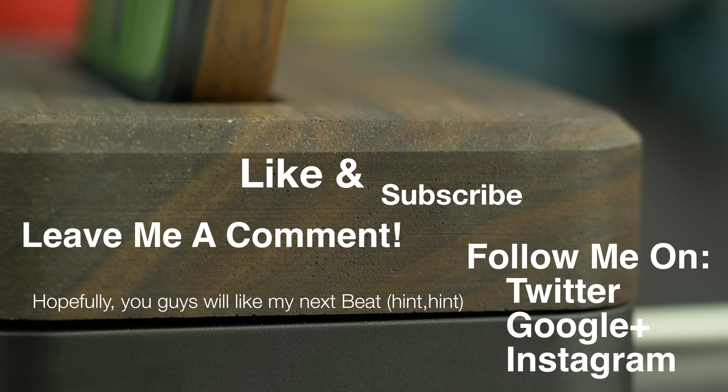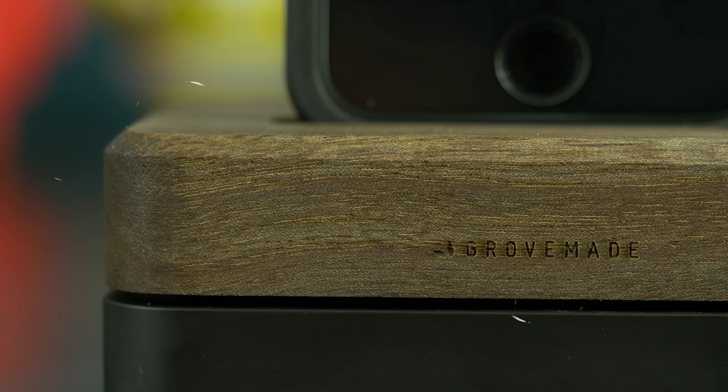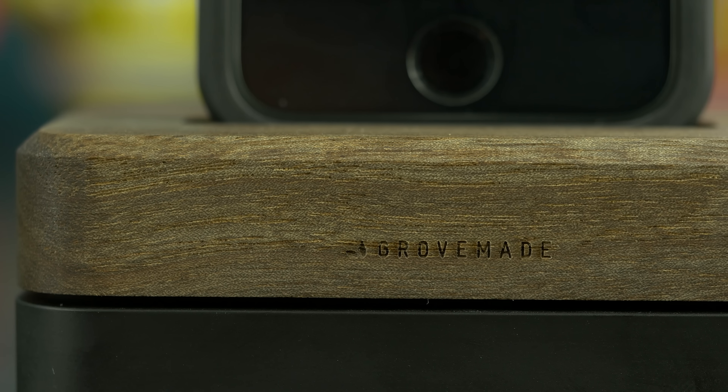Anyway guys, I hope you liked the video. Make sure you hit that like button, and do me a favor and promote company growth by subscribing. Leave me a comment in the section below, follow me on all my social media networks, and as always, thank you for watching and all your support.